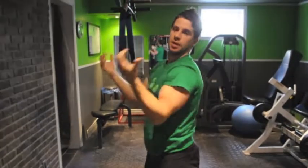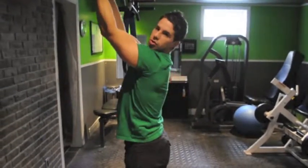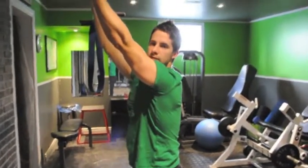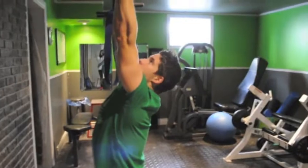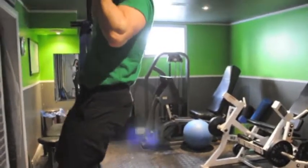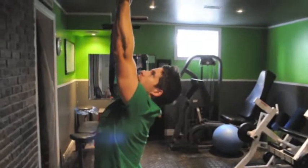So we'll start with the underhand grip. You want to be a bit shoulder-width apart. Try and get full range for these even if you need more assistance. All the way down, come up, big blow up. All the way — big up.